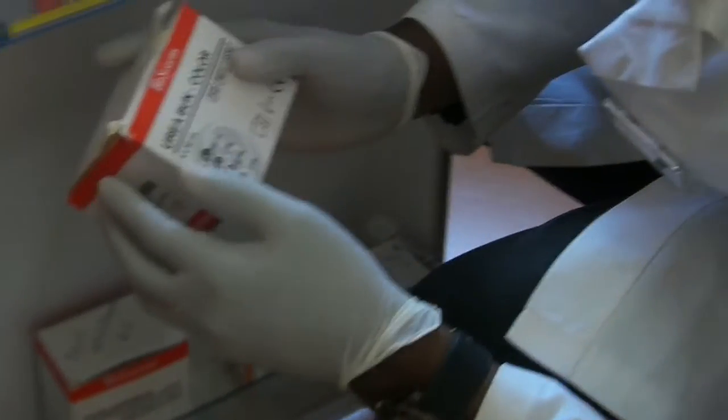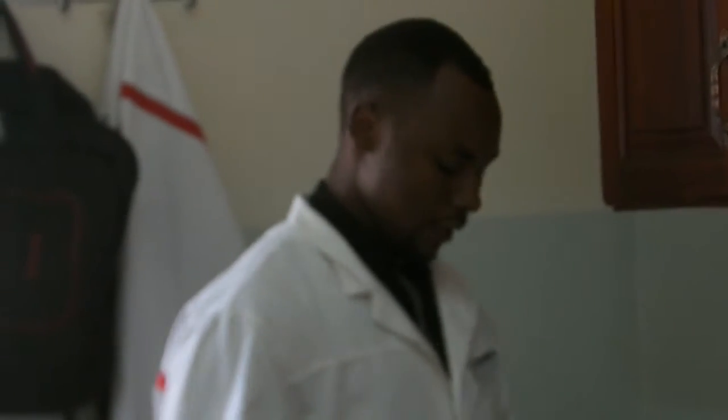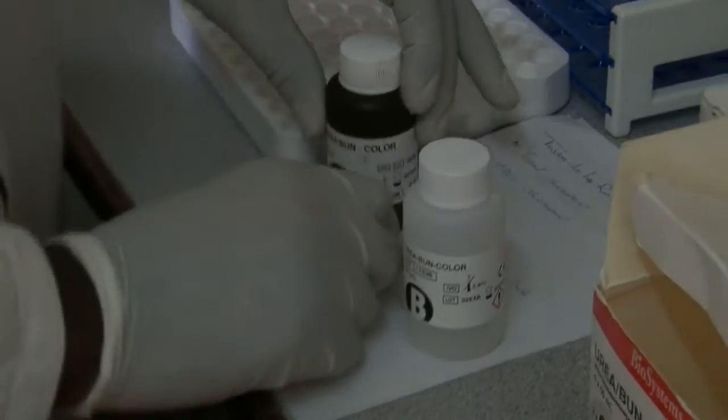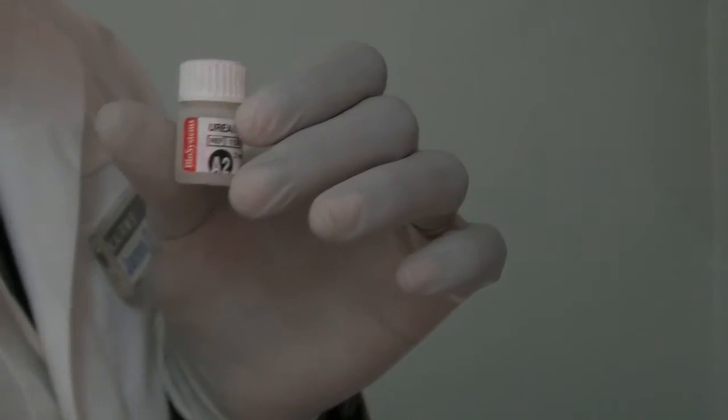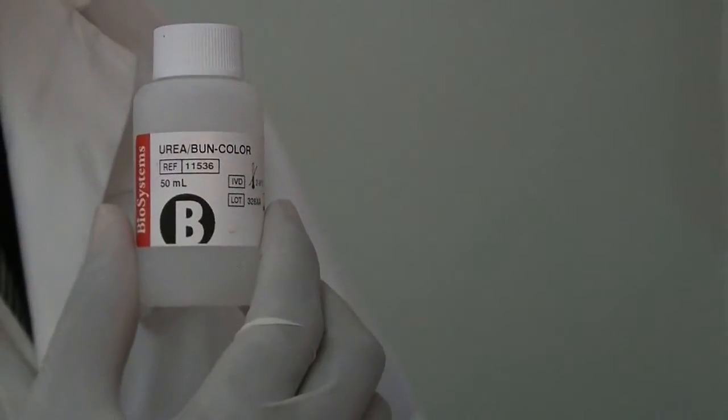Right here I have urea. We keep a cold chain for most of these reagents — we have to keep them between 2 and 8 degrees Celsius. I want to show you the components of this kit. In this kit, number one there is A1, and then we have A2, and then we have reagent B. We are going to see how we can combine the three chemicals to be successful in testing for urea.